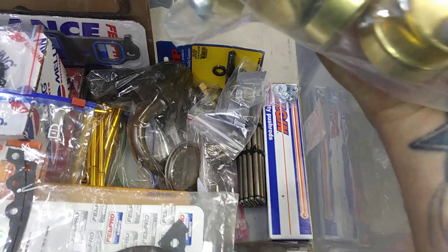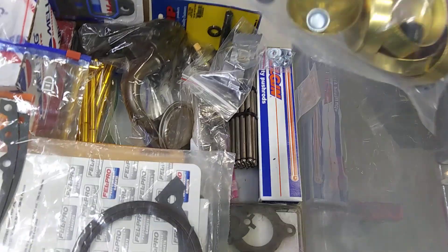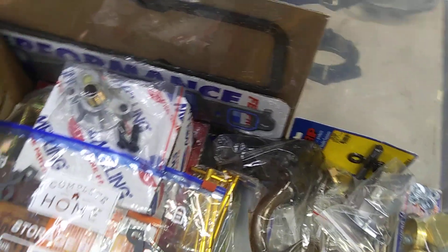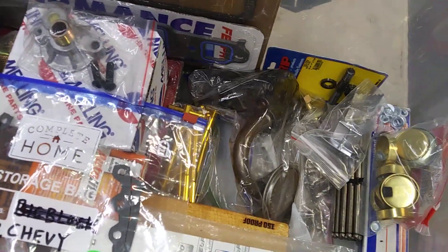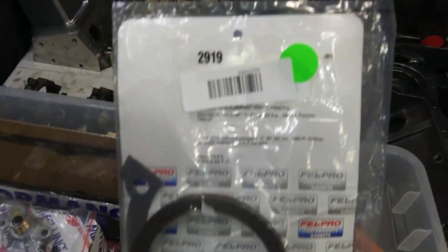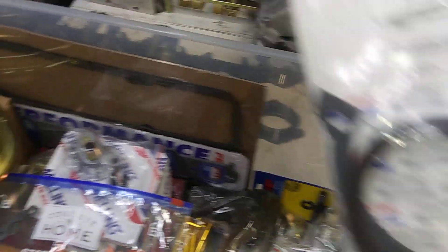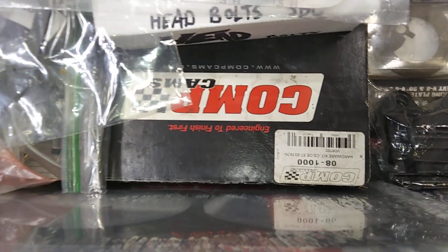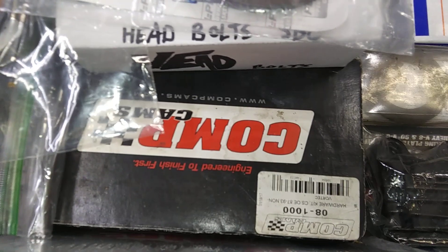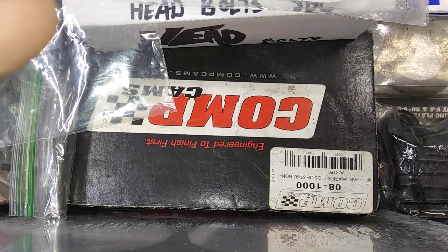These are made by Melling, I believe. Got several sets of push rods to figure out what length I'm going to need. Another set of guide plates in case the ones on the heads don't work. Got your Viton rear main seal and gasket, head bolts, Comp Cam spider and dog bones and all the roller cam shit. It's got the Comp short travel lifters.